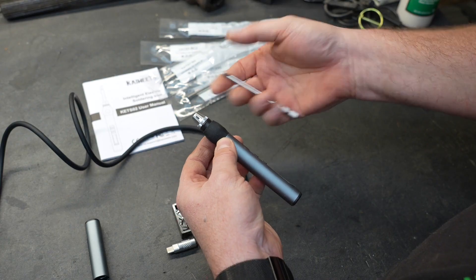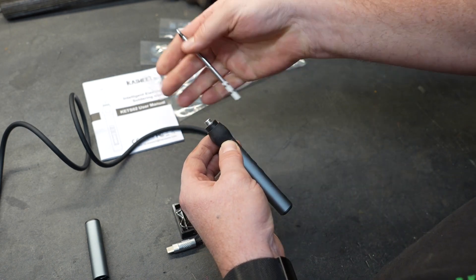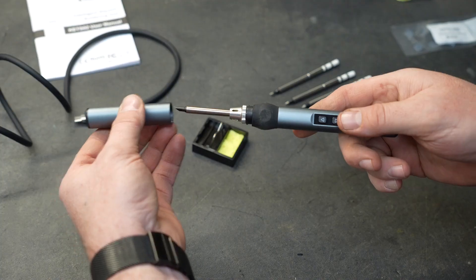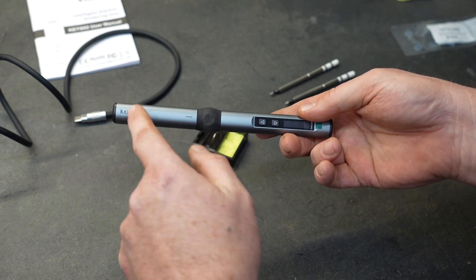The six tips they give you is a nice assortment. To install a tip, all you have to do is unscrew the end of the soldering iron, put your tip in — it will snap into place — and then put that nose collar back on, tighten it up, and you're ready to use the iron. The provided cap does twist-lock on, so it's not going to fall off, and that'll keep your tip protected.